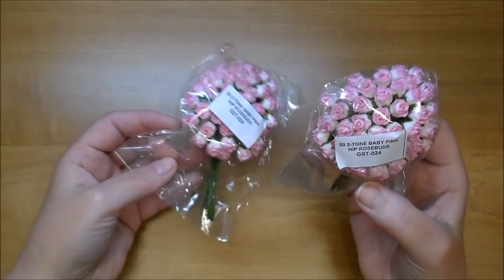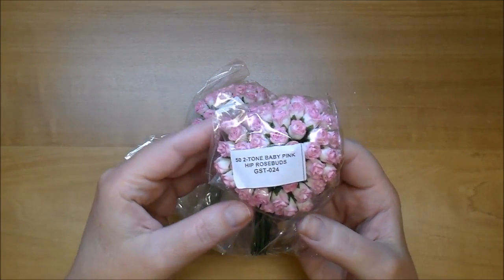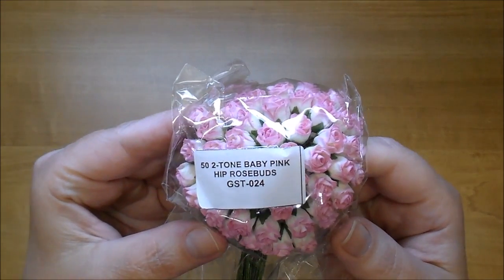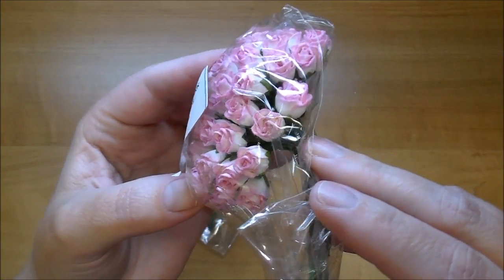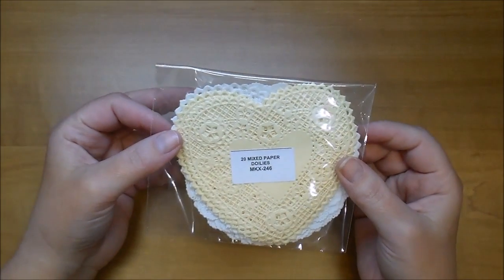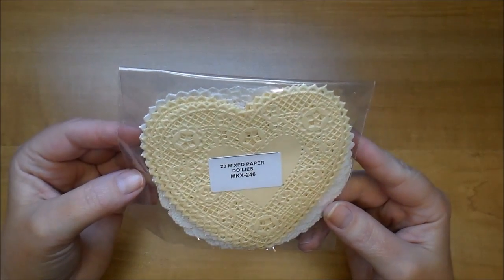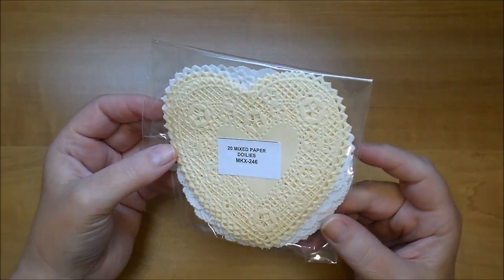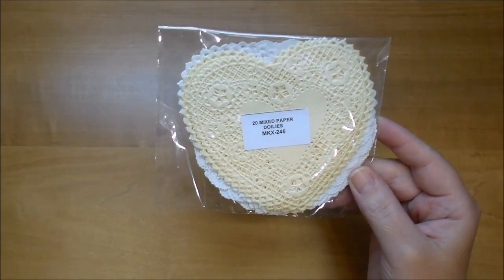I also ordered — I've used these before and go through them quite often — these are the baby pink hip rosebuds GST 024. And these are new to me: their mixed paper doilies MKX 246. You get some ivory and white ones, 20 in a pack, so these will last a while.